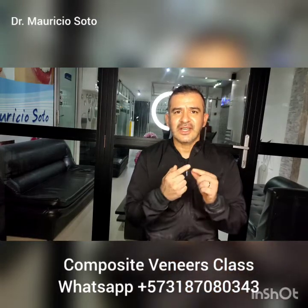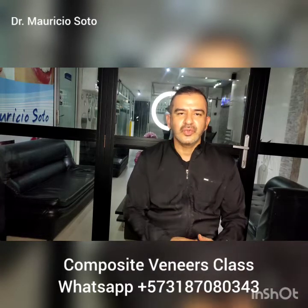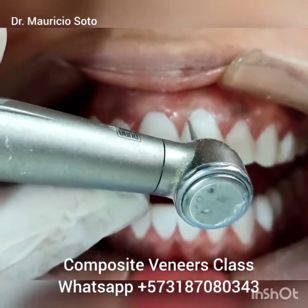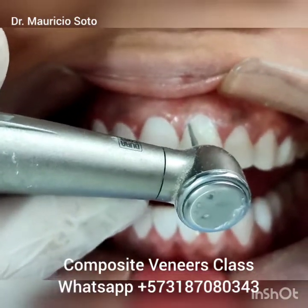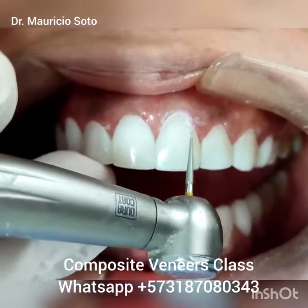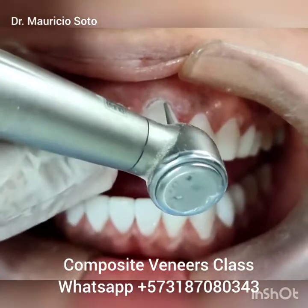I use a very, very sharp, very, very thin high-speed conic bur for doing this — a very, very thin high-speed bur to remove the excess of composite around the gum. Remember that the composite near to the gum should be very, very thin to avoid the development of inflammation of the gums.